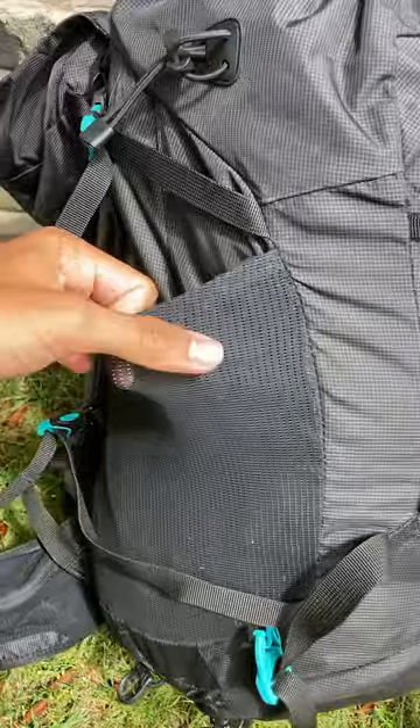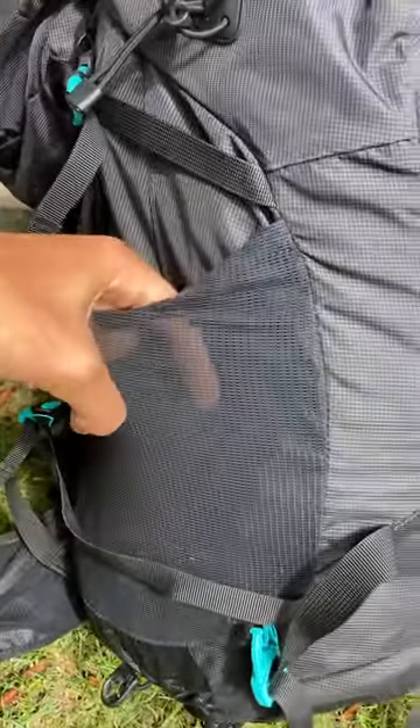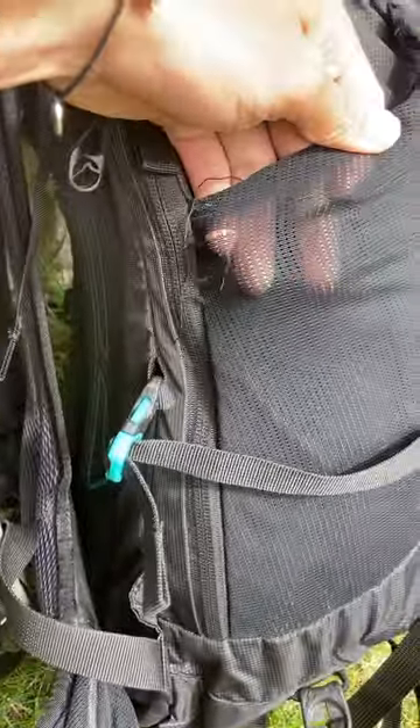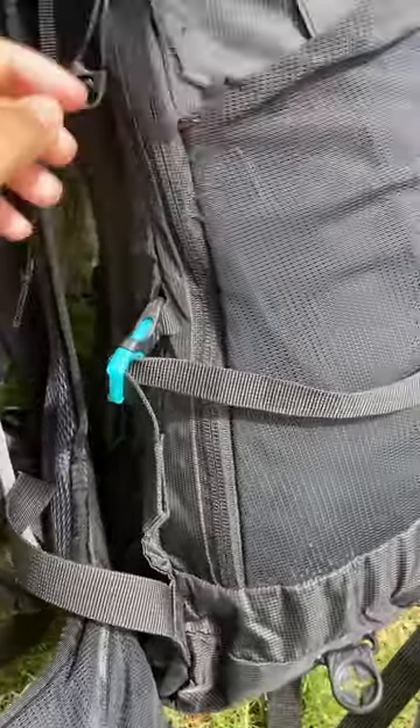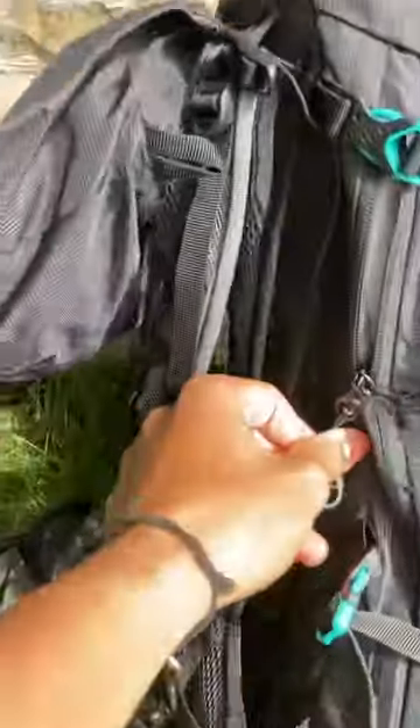The side pouches can fit a one-litre water bottle, sometimes a two-litre as well depending on the structure of it, fairly easily. There are some signs of wear and tear on this side, but given the material it's made of and keeping it light, I think that's pretty fair.